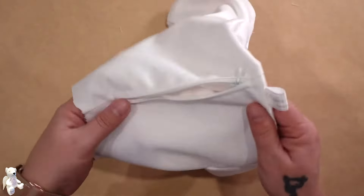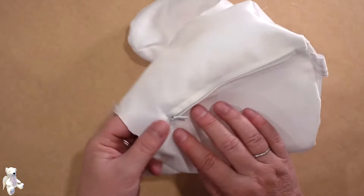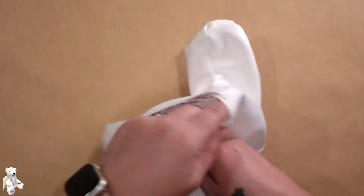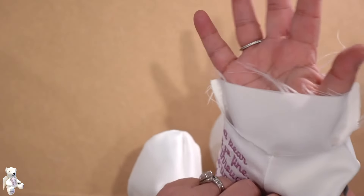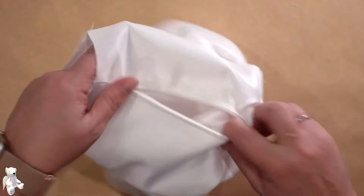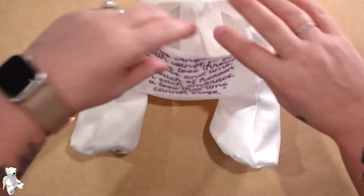Now the one thing I am going to suggest is where your zip is — open it now. Remember we're still able to put our hands through there because we need that for stuffing, but we will need this to be open.